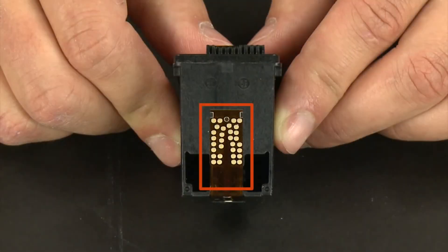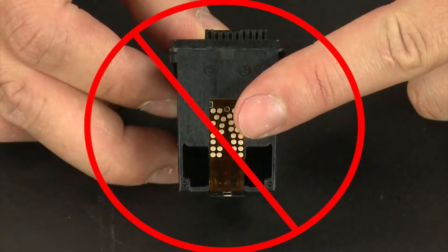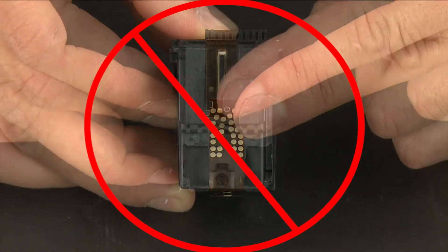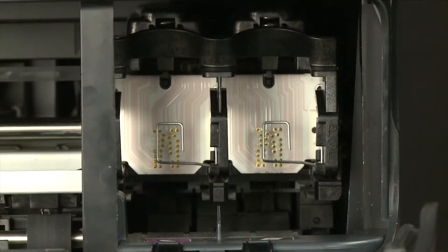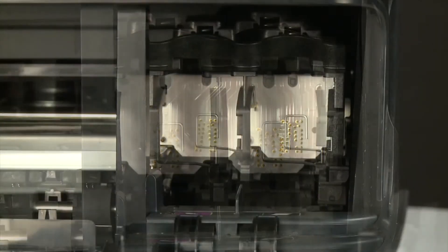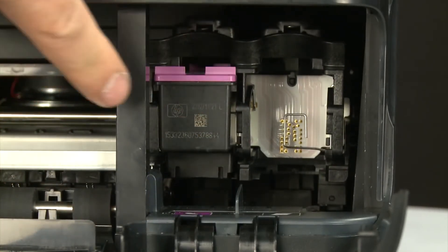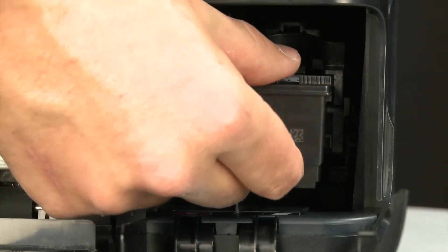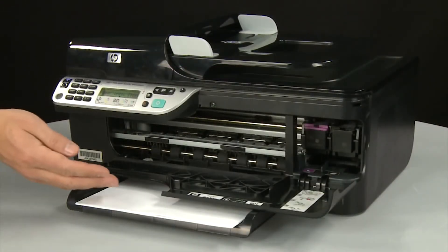When handling the cartridges, be aware of the electrical contacts and ink nozzles. Be careful not to touch the contacts or nozzles, because touching these can cause clogs, ink failure, and poor electrical connections. Once both cartridges are removed, you can reinstall them. Make sure you reinstall each cartridge into its correct slot — color on the left and black on the right. Holding the cartridge on the top and bottom, slide it directly into the open slot. Repeat for both cartridges. When all cartridges are in, close the cartridge access door.